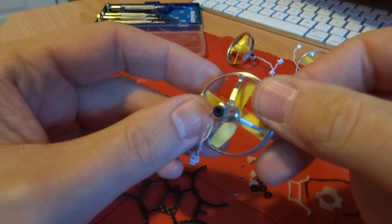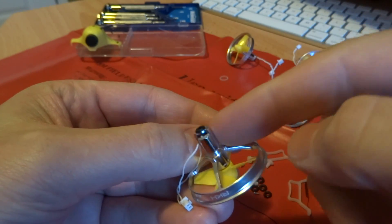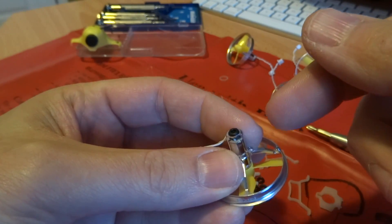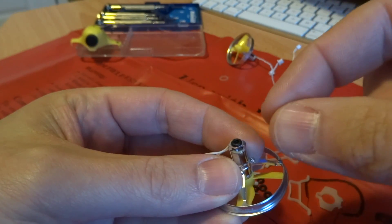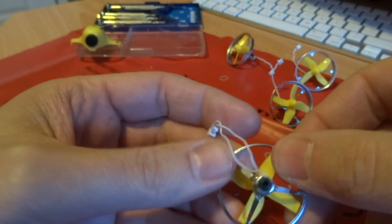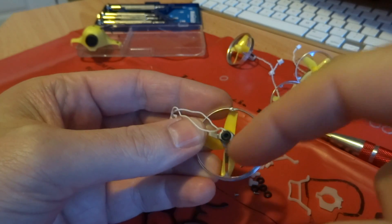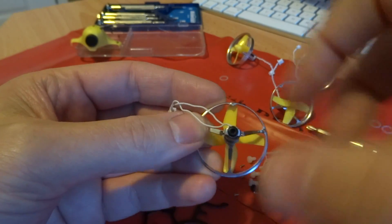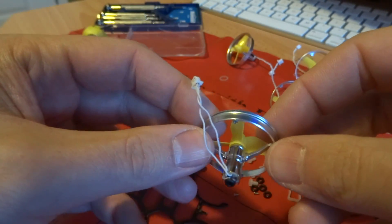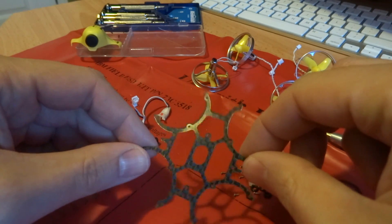All four motor pods are now done. The first one took a little fiddling — because you're putting in a super small screw right beside a motor magnet, the screw keeps trying to fly flat off your screwdriver and stick to the motor can. Press with your index finger to hold the screw on the screwdriver tip while getting it into that little hole. Also note: the motor can holder only fits in one direction and your wires should come out on the side that does not have a support strut.